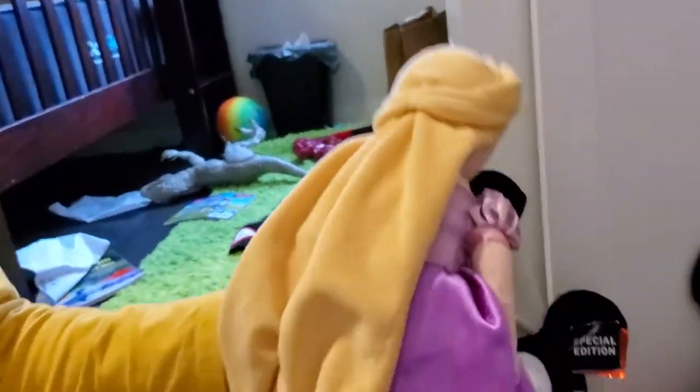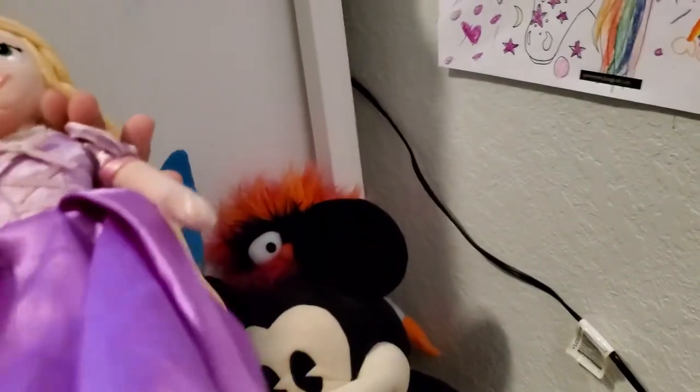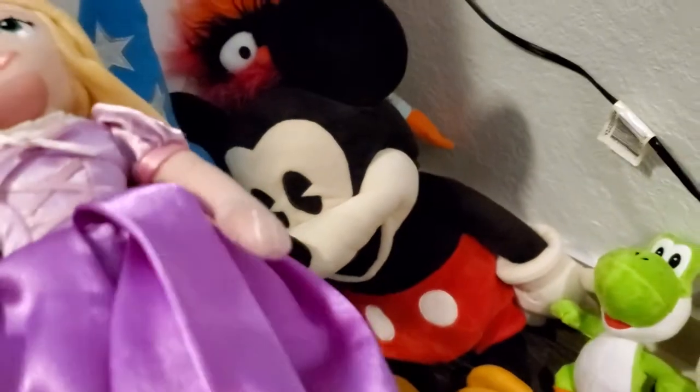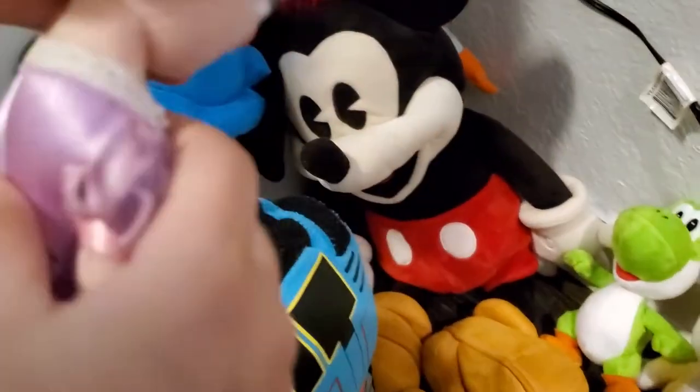Now we have one of my little sister's princess plush — Rapunzel from the movie Tangled. Rapunzel has long, beautiful blonde hair. I actually want my hair to be as long as hers. Her dress is nice and beautiful and purple, with some pink too. She doesn't wear any shoes, and in real life her hair is much longer than this.